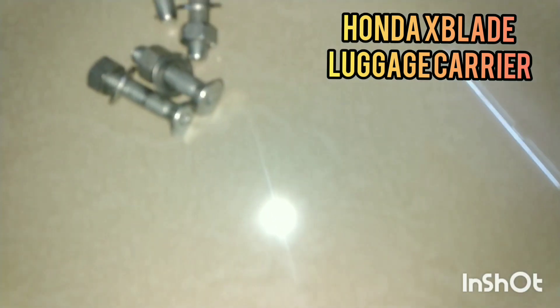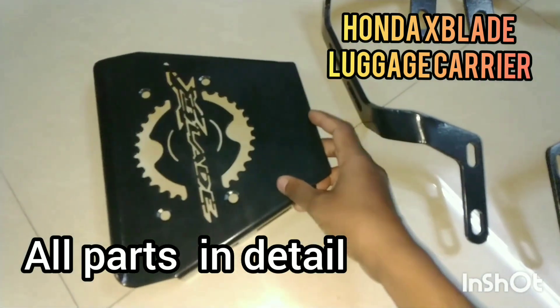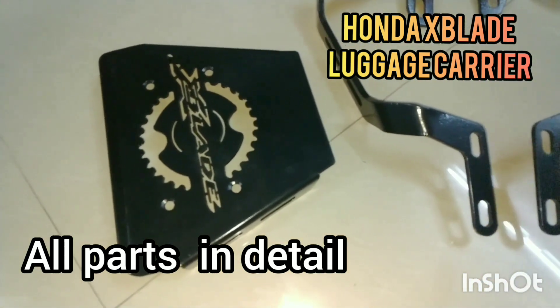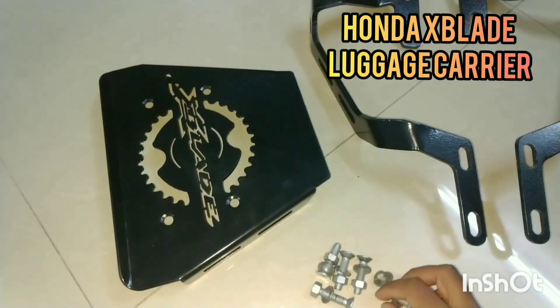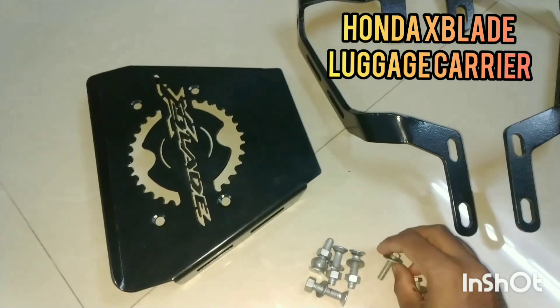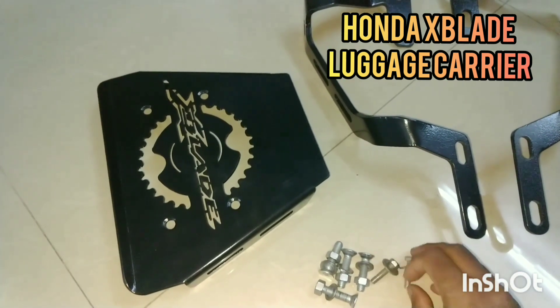All these parts will be provided by us: the plate to support, four CSK screws, and two extra screws. These are a little bit longer than the stock ones — you will require them.